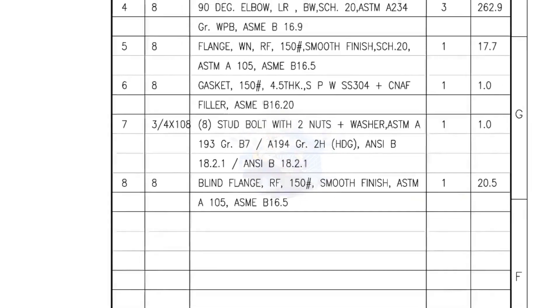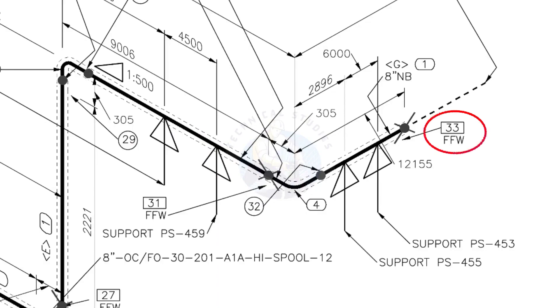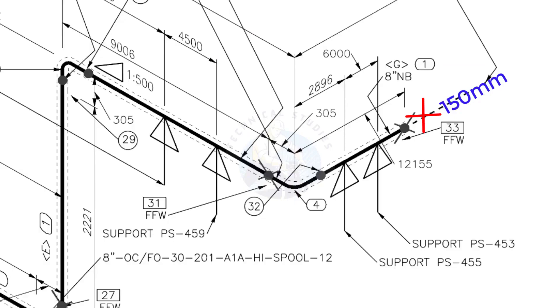I have given the important descriptions. Before starting the fabrication, you must ensure that the descriptions given on the fittings match with the description given in the drawing. FFW means Field Fit-Up Weld. This fit-up will be done during the erection. This X symbol indicates field welding. During the fabrication, you need to add 150 millimeters extra to the cut length of the pipe. For example, if the actual cut length is 1000 millimeters, you will cut a 1150 millimeters long pipe. This extra length is for field variations and adjustments. We had initially read this instruction in the beginning.